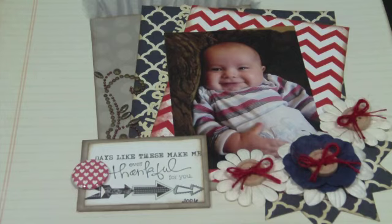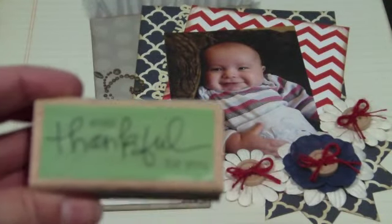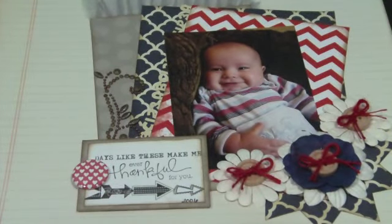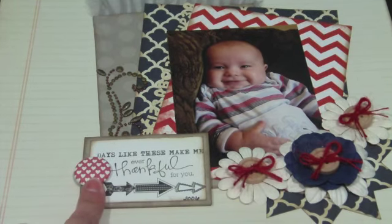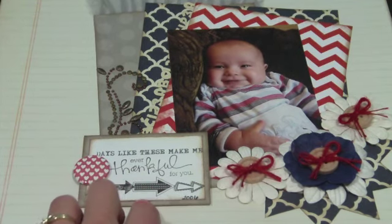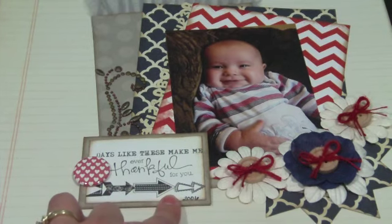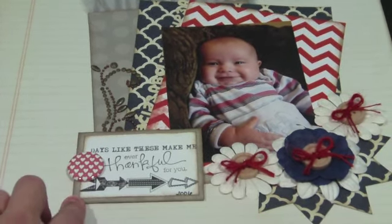The 'days like these make me' is an Allie Edwards stamp from the collection Favorite Memories. The 'ever thankful for you' is a Studio G stamp, and I really like those two together. I also have on this journaling spot Buttons and Badges Heart Flare. The actual journaling spot I stamped on already had these existing arrows on it — that's an old journaling spot that I received in a pack. I just backed it with some gray polka dot paper and used my Frayed Burlap around the edges.